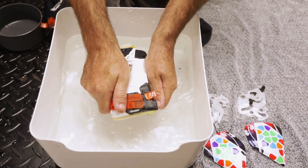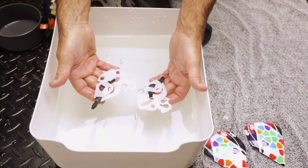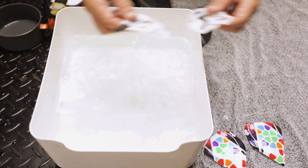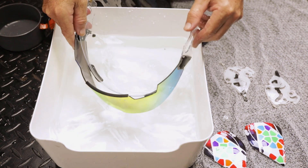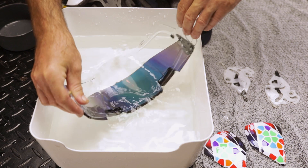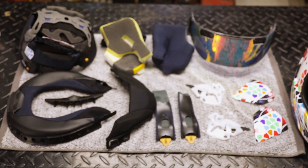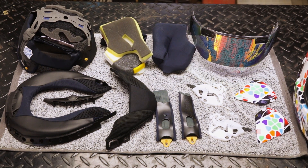When cleaning, always avoid machine washing, chemicals or cleaners, as these can damage the helmet and the internal components. Only use warm water. Once the helmet is clean, allow all parts to air dry. Avoid using excessive heat as this can damage the helmet and its parts.